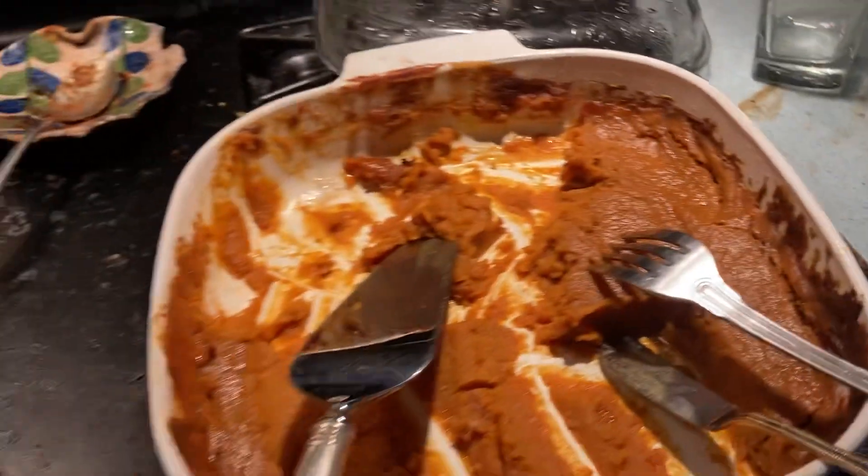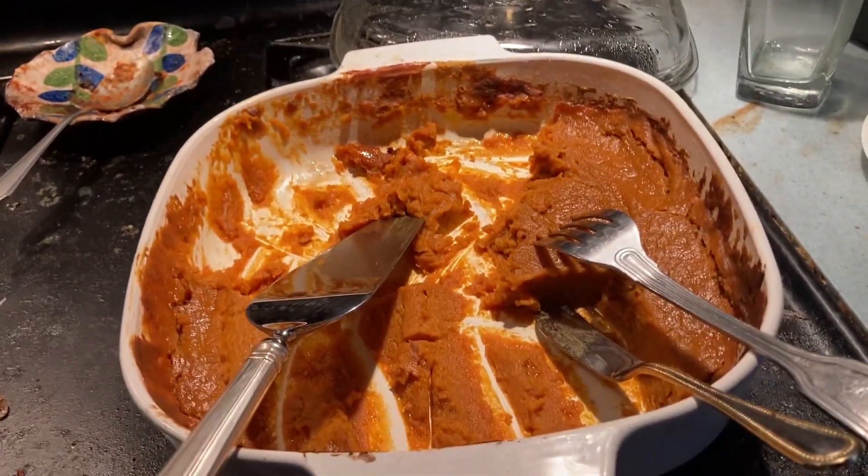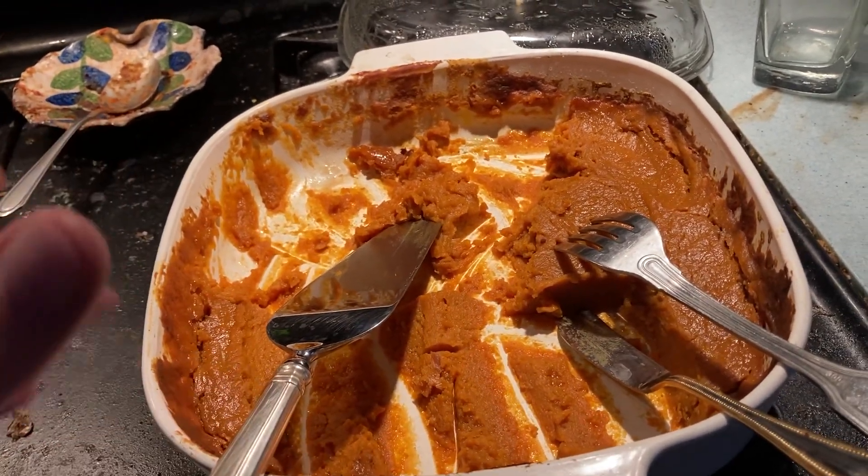Question to anyone listening or watching: how do you make a graham cracker? What makes a graham cracker a graham cracker, and why is it called a graham cracker? Okay, back to this.